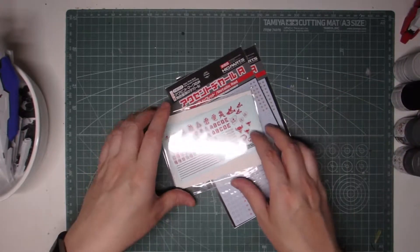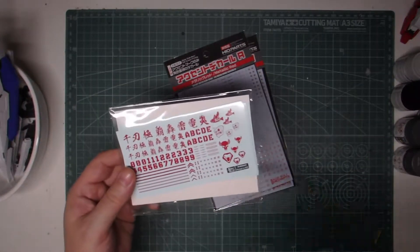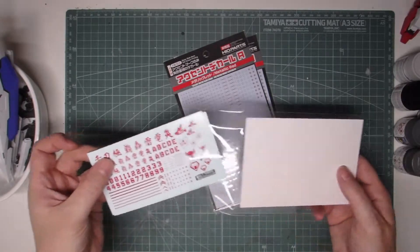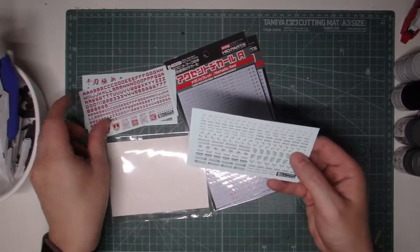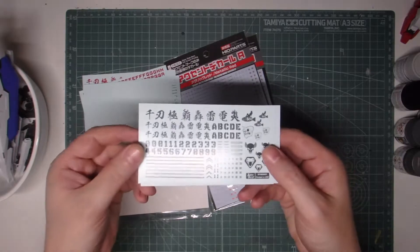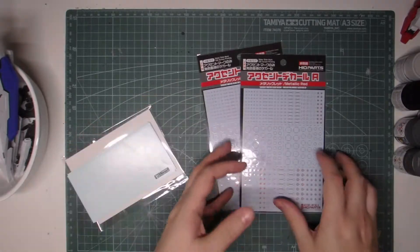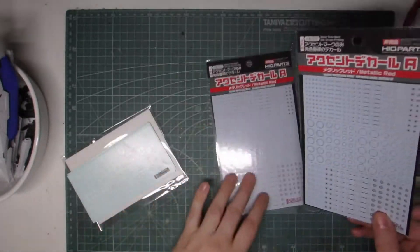On my hunt for water slide decals for the Perfect Grade Exia, I also came across these — I picked these up from Zyber Hobby. I saw Justinius looking at these a while back and he actually applied some during a live stream, and I thought they looked pretty nice so I ordered a few sets myself. There's this red one, these grey warning decals, some white ones and some grey ones in the same designs.